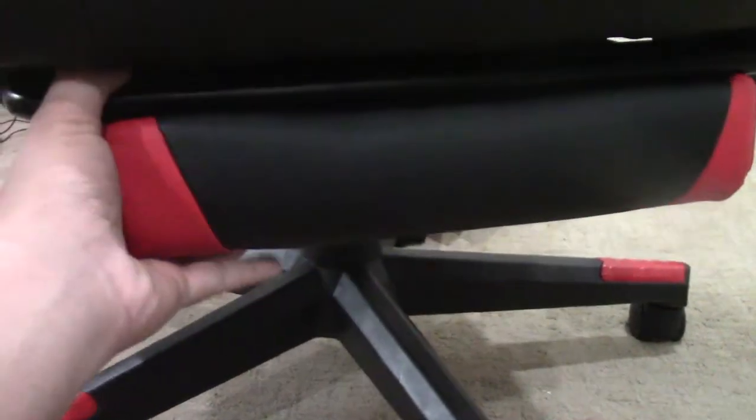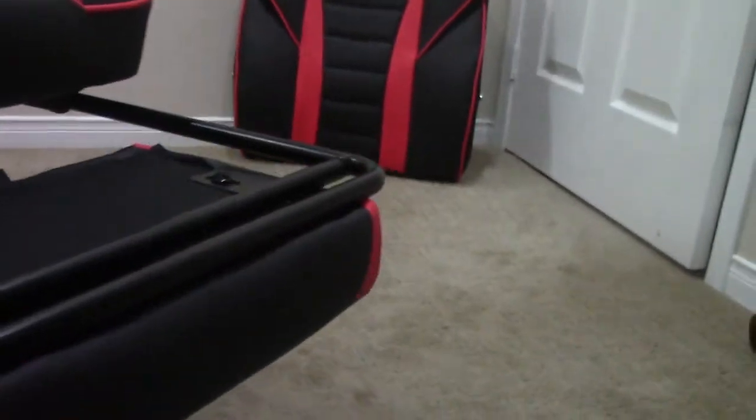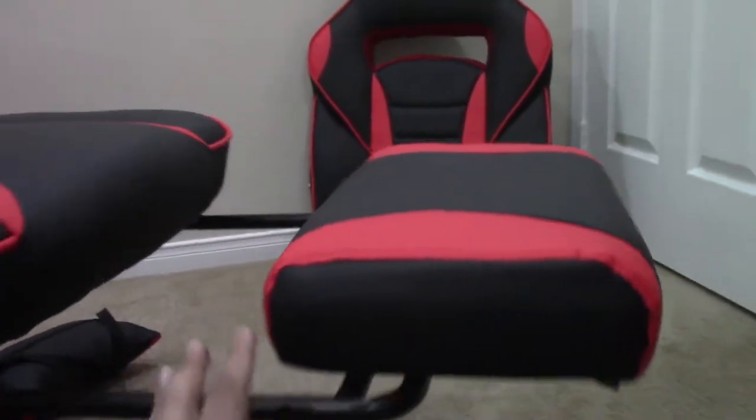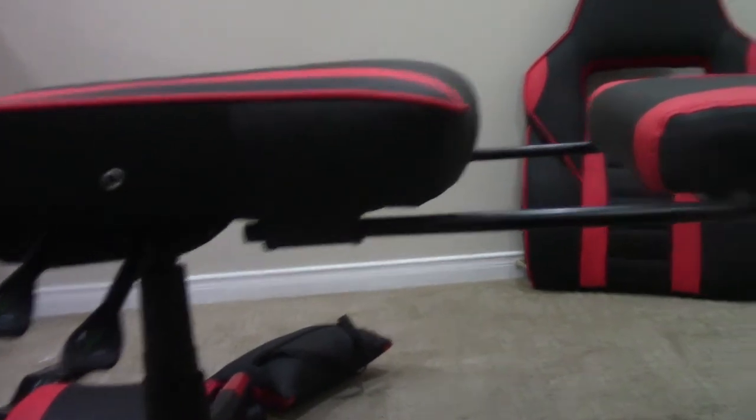Let me pull the footrest out for you guys to see — it comes out, you put this on top, and there you go, you've got your footrest. The seat is nice and long, it's wide, and it goes up quite high. I think this seat is really nice so far.